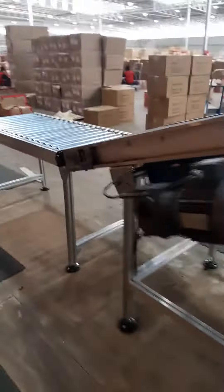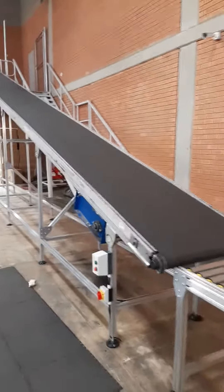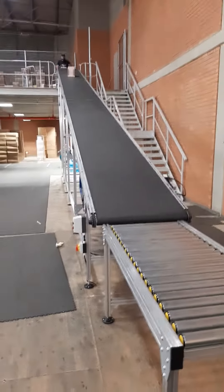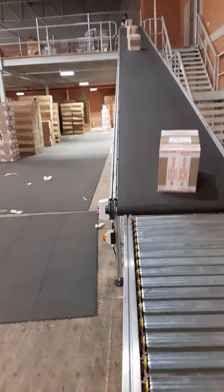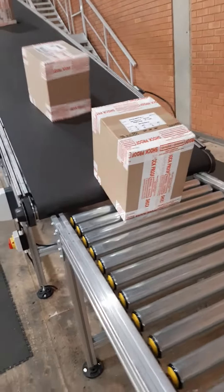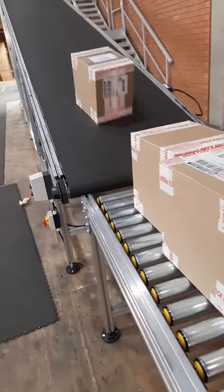Lenny will send down a couple of boxes after I start the belt — I just want to check for operation. Okay, here they come. I'll just stop these. At this point, the packers will manually take them from here.